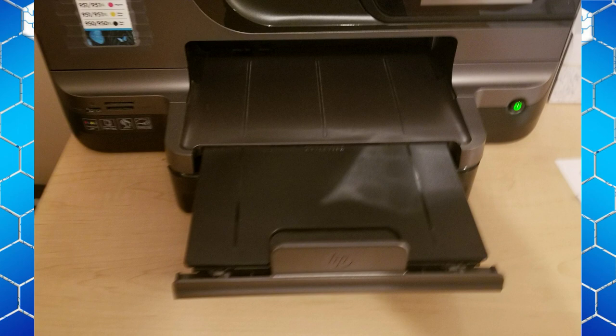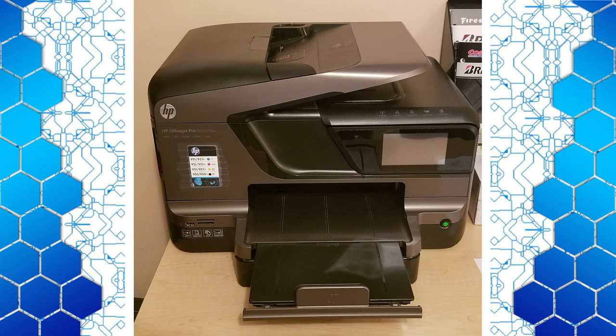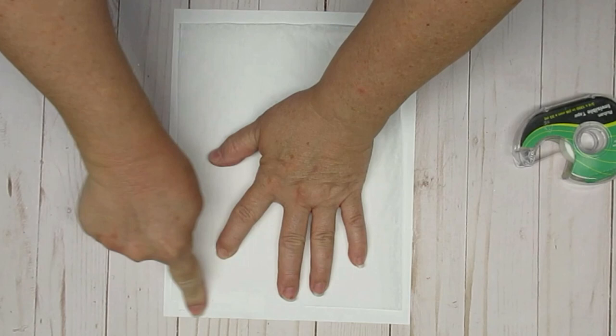The only thing I would recommend if you're going out to purchase a printer is don't buy a really expensive one, but don't buy a really cheap one. Try and find something in the mid-range and you should have no problems printing with tissue paper.